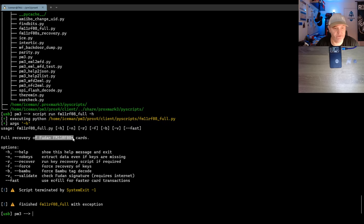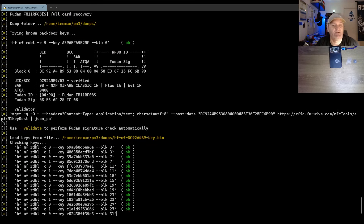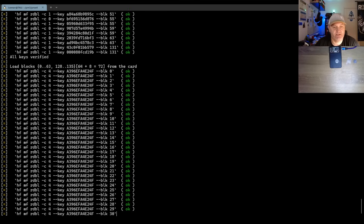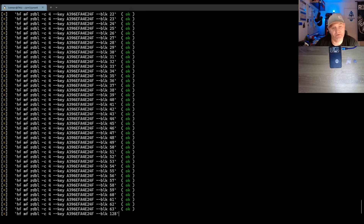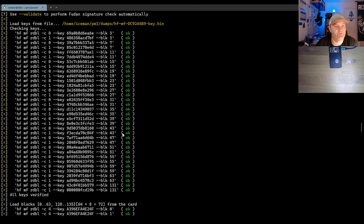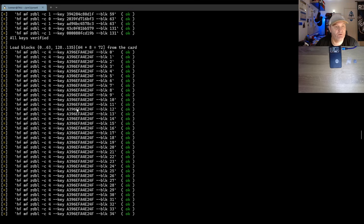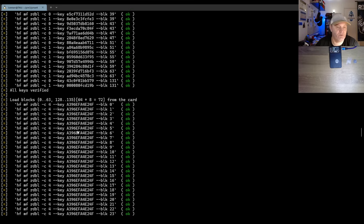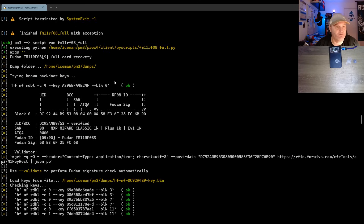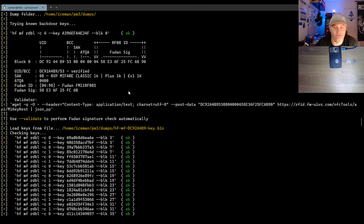So if we run that one with dash H, it actually also decodes Bambu tags — which we happen to have. It also handles recovering keys from Fudan S08S tags. The best thing with this script is that it looks at the UID, checks if there's a key file, and if not, tries to read out the memory using the backdoor keys. All shout out to bluechips who made this script — it was made for an RFID capture flag challenge.